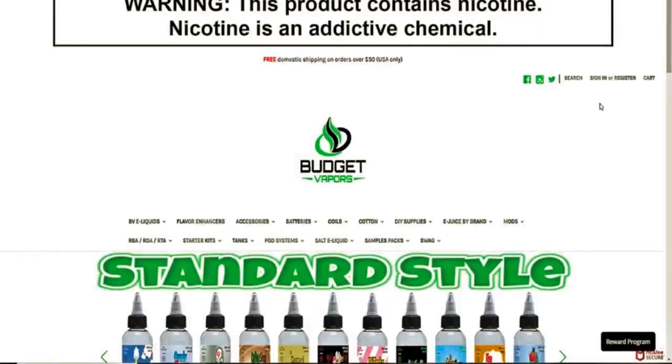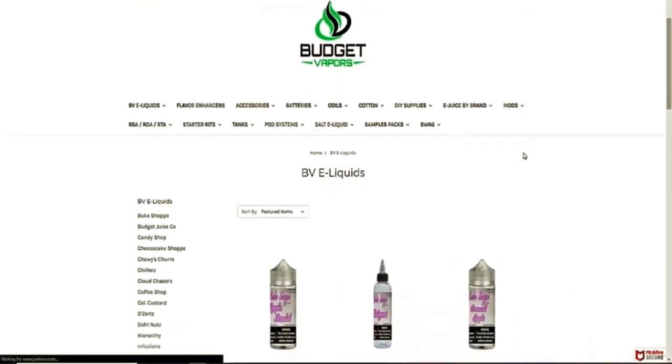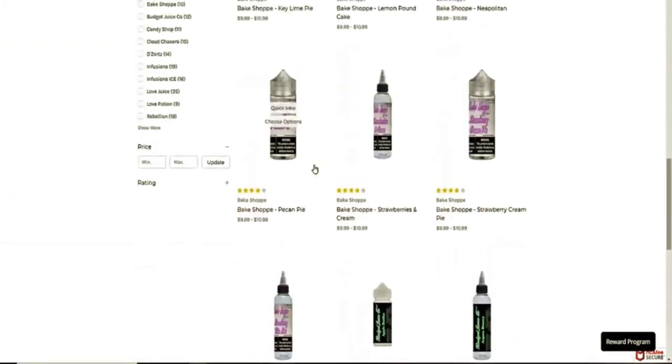Hey everybody, it's Gabe from Light Designs and today we are going to be doing a review of my Vupu Drag. Go over to BudgetVapors.com to get some of my most favorite flavors in the entire industry for 15% off using my promo code GabeSentia.